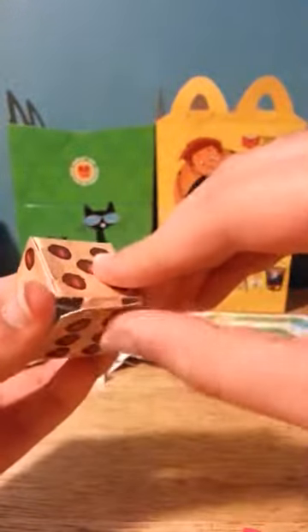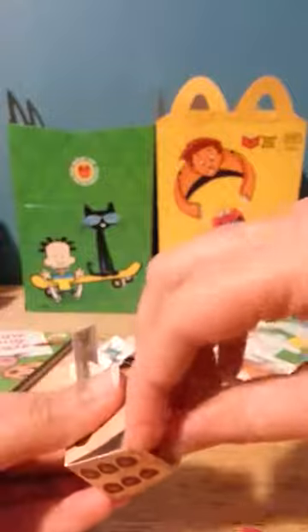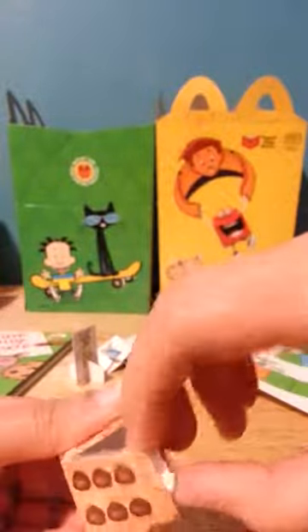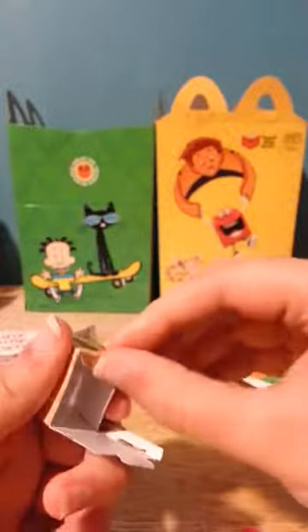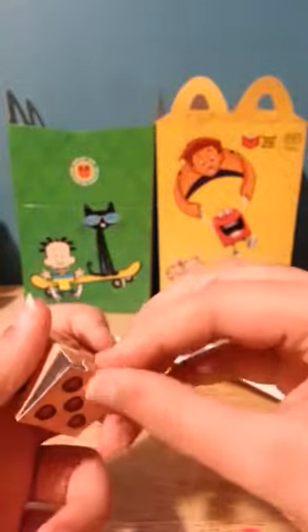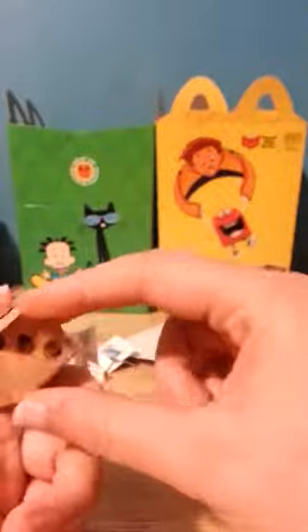It's actually easier to do this one instead. So just get it in here like that, and then we have a three — well, I think that's fine.